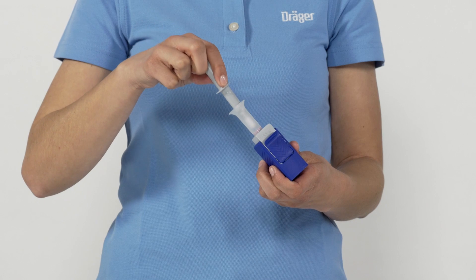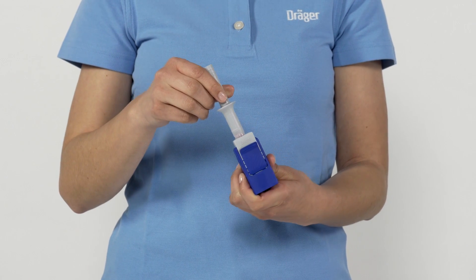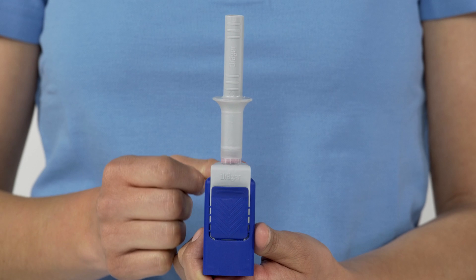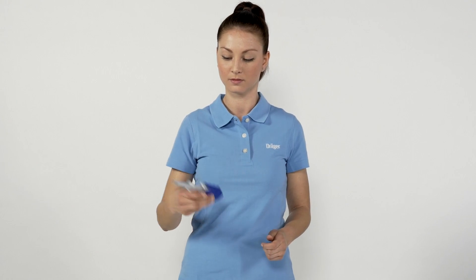Now push the sampler up to the stop into the funnel-shaped opening, so that the vial containing the buffer fluid in the test cassette breaks. There must be no gap between the sampler and the test cassette. Shake the test kit until the red indicator ring has completely discoloured.